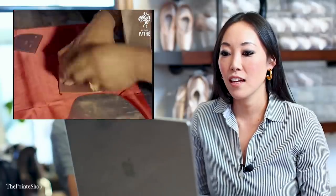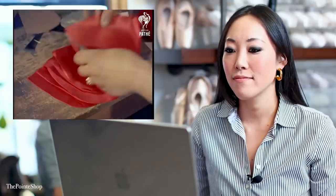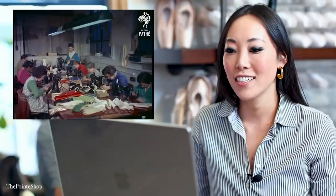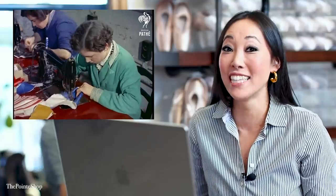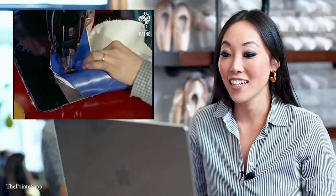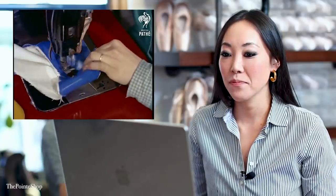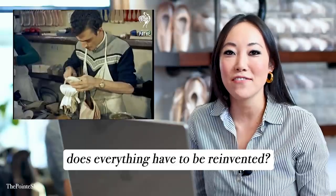Using either Glacé Kid or canvas or even satin. I love this. Because a ballet dancer is often on her toes — this is like Charlie and the Chocolate Factory for me. It kind of looks exactly the same in the pointe shoe factories now. Certain things I'm like, yeah, innovation is great and all, but does everything have to be reinvented?